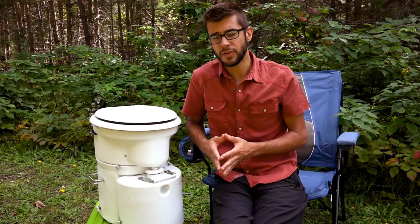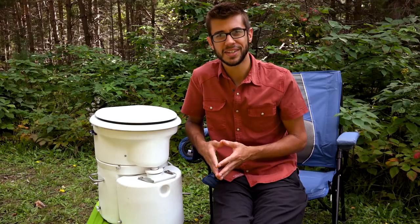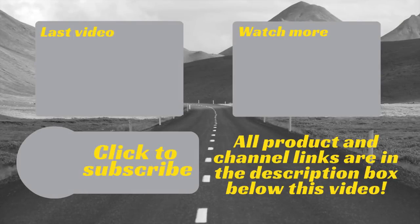We upload a video on Road Gear Reviews every week. Thanks for watching — we hope to see you next time. If you have any questions or comments please leave them below, and be sure to subscribe to our channel for weekly uploads of our travel product reviews.